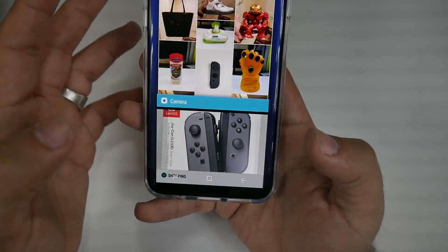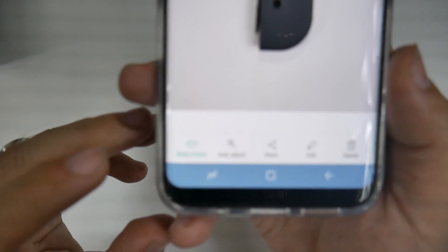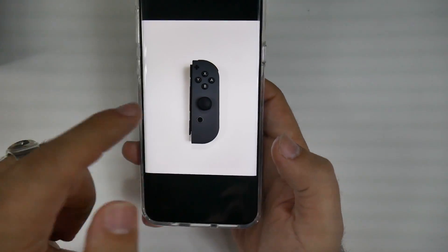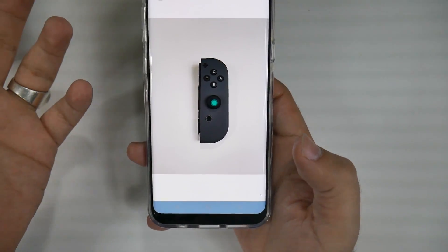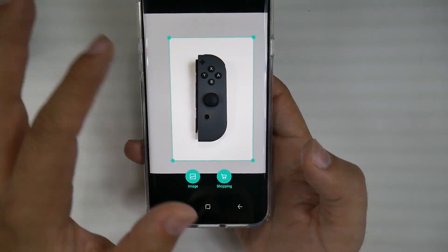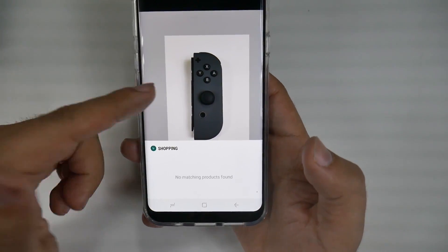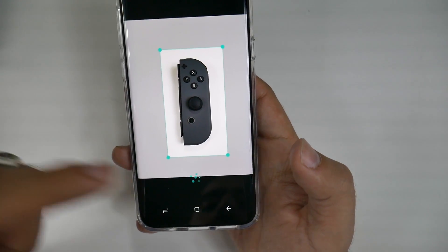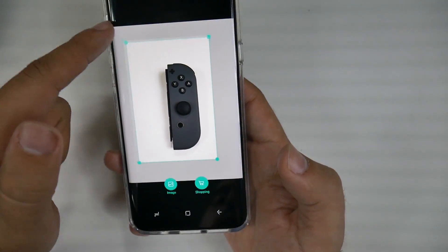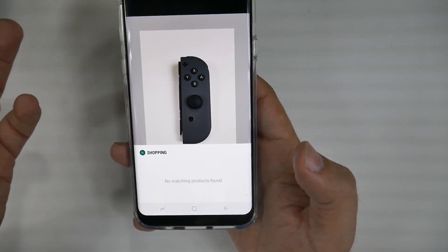You can also do this after the fact. If I go right here, I have Bixby Vision at the bottom and I can tap it. There's a little green dot and it tries to scan it. It does have a harder time dealing with products that are out of the box, so please note that. I did get it to discover it was a Joy-Con but it took a couple of different tries and some playing around.